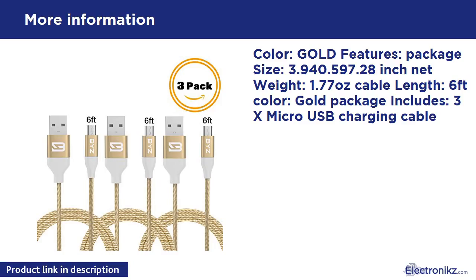Color: Gold. Features: Package size 3.94 x 0.59 x 7.28 inch, net weight 1.77 oz, cable length 6 feet, color gold. Package includes: 3x micro USB charging cable.